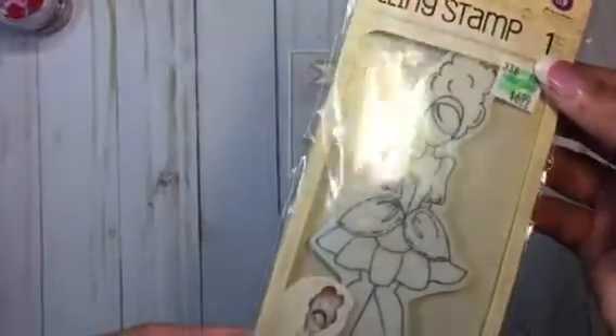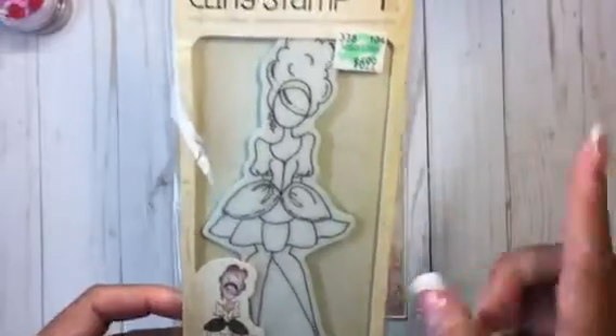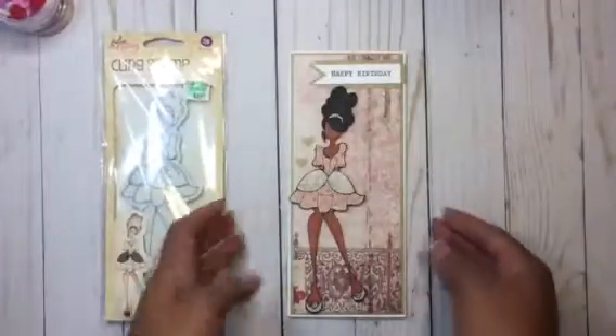I got it from Hobby Lobby and her name is Mindy. I like how her hair is all proofed up with little bangs — that's how my daughter wears her hair — and I thought she was really cute.